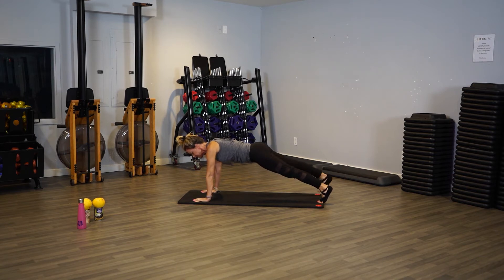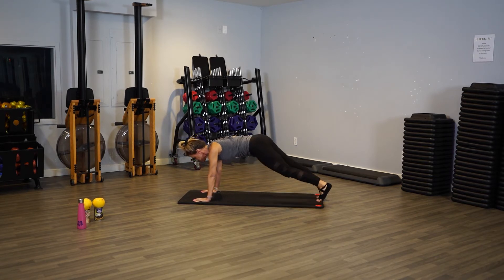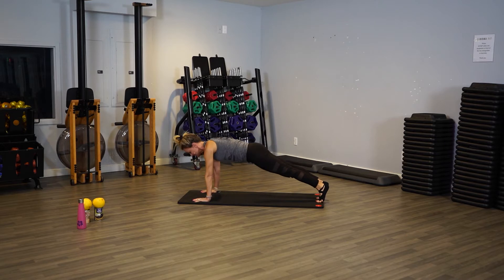We're going to do side taps — start with your right leg to the right, center, left, center. Right, center, left, keep going, pull your abs in. Don't let your back sag — keep going, watch this, don't sag down, keep it strong, and don't do this. Stay low. Four, three, two more — good, just hold your plank, pull the belly in, hold it strong. Four, three, two, one.